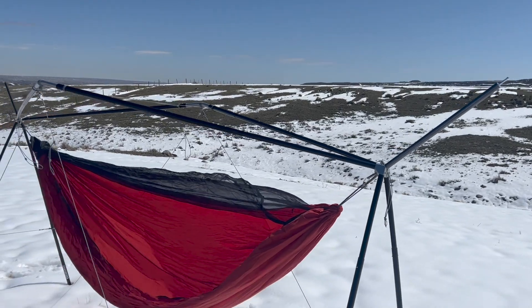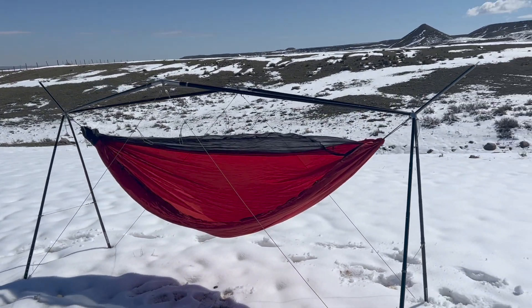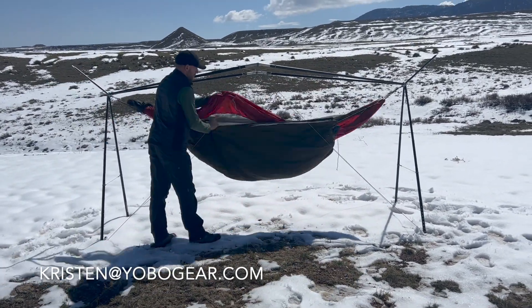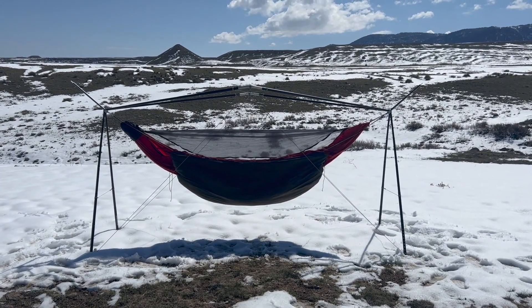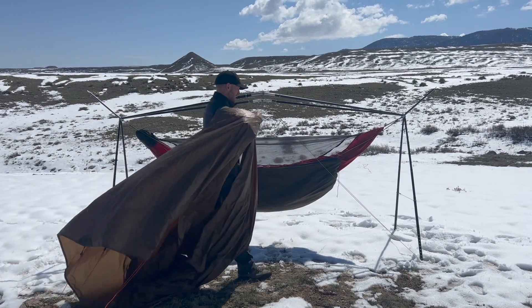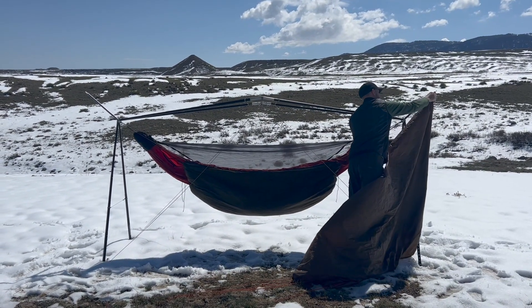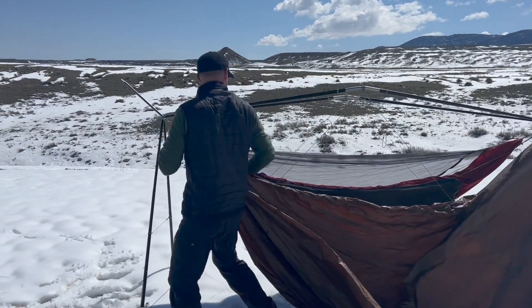That extra cordage at the bottom of the tarp extension pole can be used as an extra guy line if you like, but you don't have to. To update your hubs — if you have the old version — you can email Kristen at YoboGear.com, send us your old hubs, and we will send you new ones with the machined hole for free. Now Cal's got his under quilt on the hammock and it's time to place the tarp.